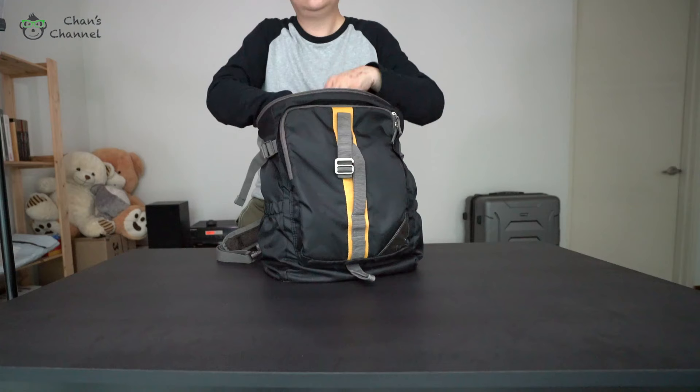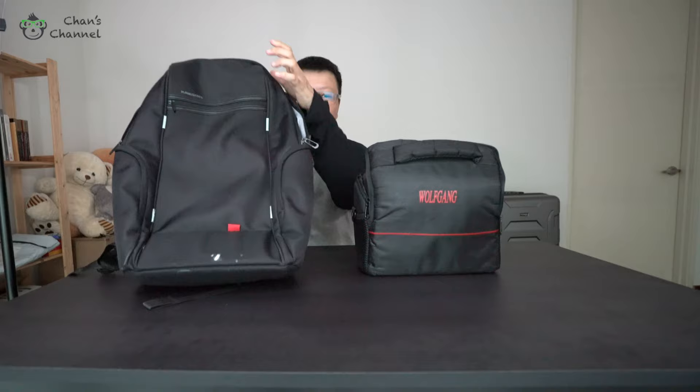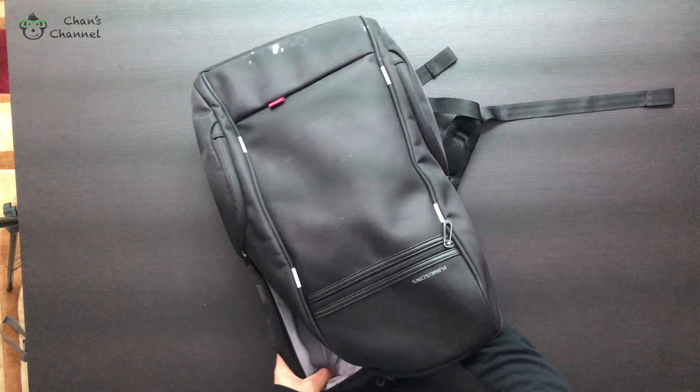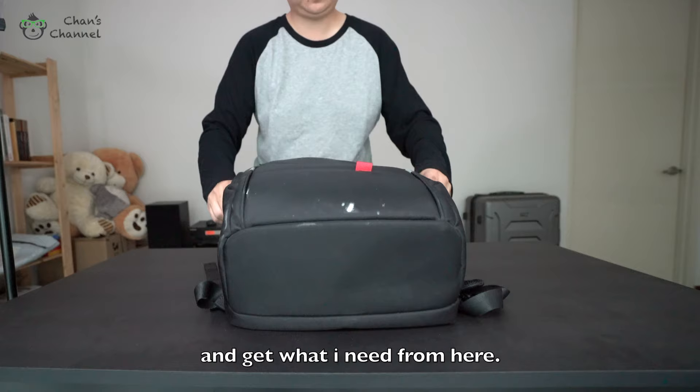I do have another backpack, and what I did is put this into the same compartment in the bag and I'm ready to go. So whenever I need it, I just take the camera out and get what I need from here. The same goes for other bags that are open on top.